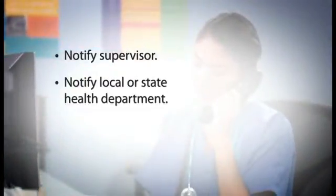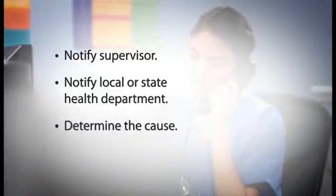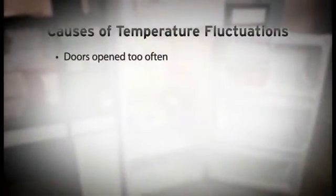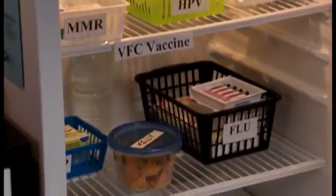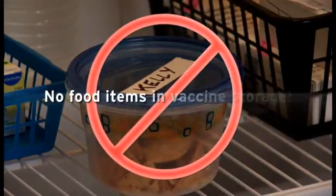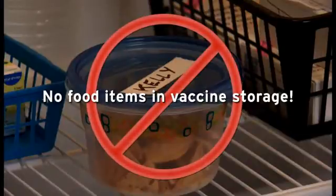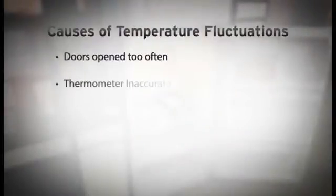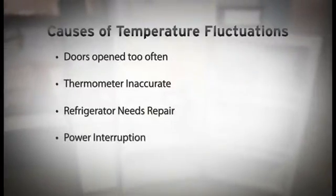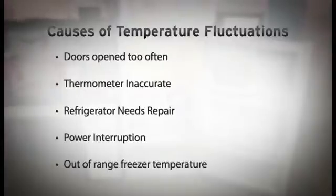The next action is to determine the cause of the problem. There are several factors that can cause temperature deviations. For example, the doors may be opened too often, perhaps because the unit is being used to store food and biological products — food or drinks should never be placed in a refrigerator or freezer used for vaccine storage. Other problems might include an inaccurate thermometer, a unit needing repair, interrupted power, or a freezer temperature so low it affects the refrigerator. Regardless of the cause, immediately address and fix the problem.